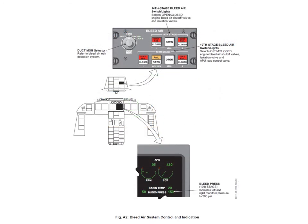Here we can see the bleed air control panel. We have the 14th stage left and right bleed switches and the isolation switch. Then for the 10th stage, we have the two engine bleed switches, the APU load control valve switch, and the isolation switch. There's also a duct monitor rotary selector for testing the duct leakage system, with positions for normal, loop A, and loop B. For bleed pressure indication, the ICAS secondary page shows the bleed pressure in the 10th stage duct.